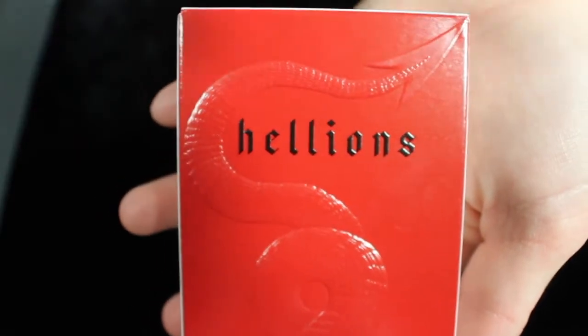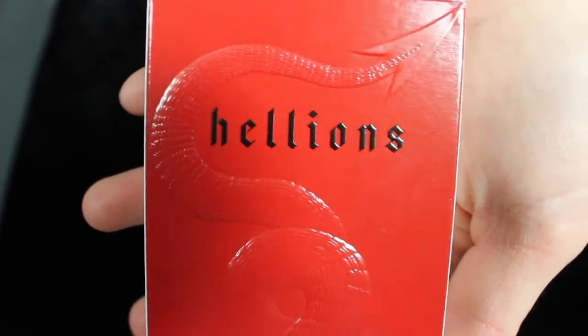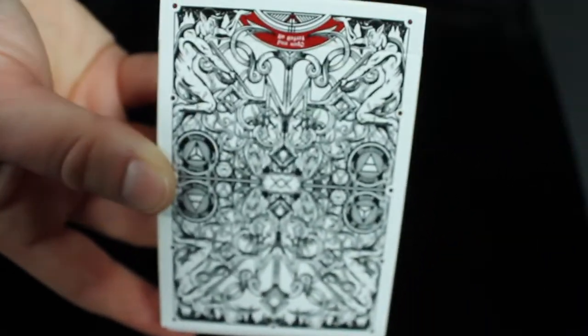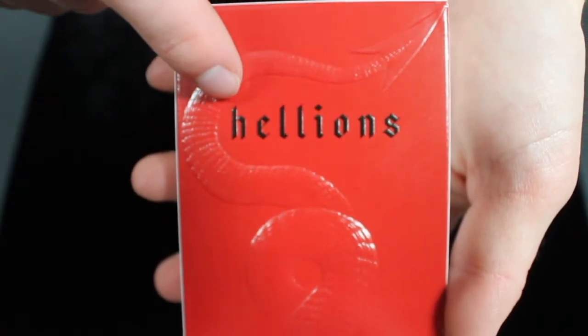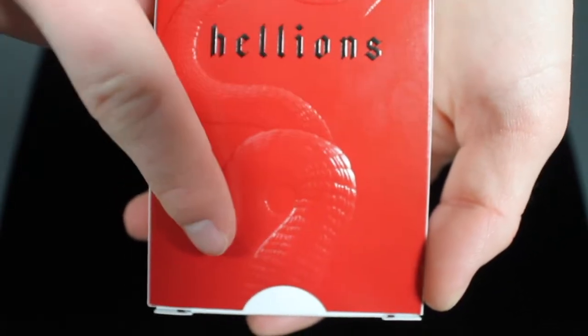Looking at the tuck box, you'll notice it is kind of upside down and backwards. A traditional deck is presented with the front, top, bottom, and back in standard orientation. However, this deck is flipped — the front is here, the bottom is up top, and the top is at the bottom. The front is a nice red shade and has 'Hellions' in the middle with an embossed devil's tail going around the side.